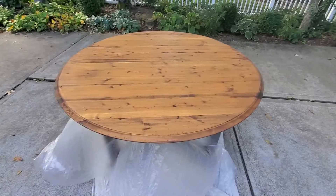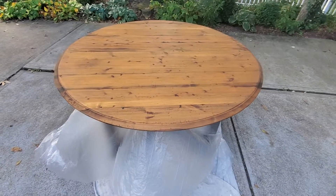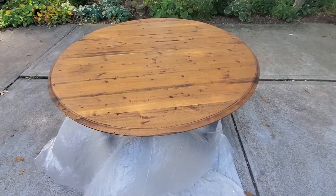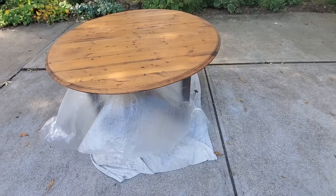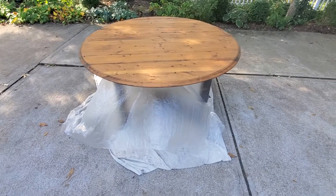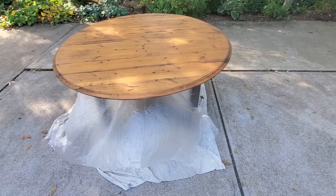Check it out — looks pretty damn orange. This is actually Natural Walnut, and it is the greenest stain that Old Masters offers, and even that still put an orange cast on this table.